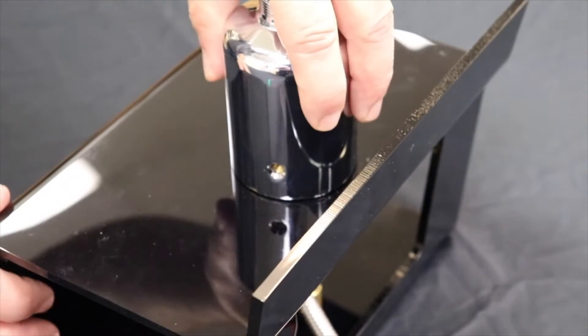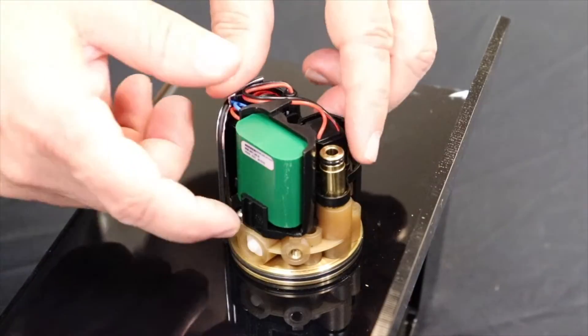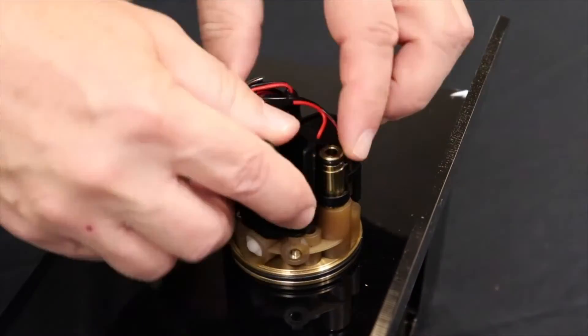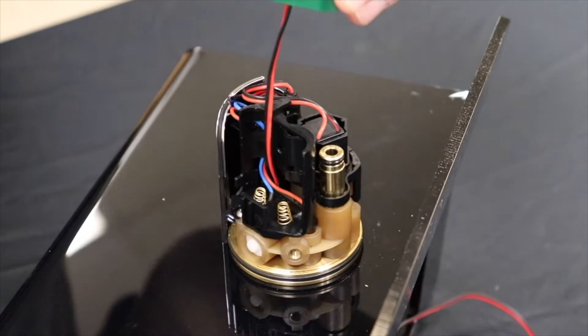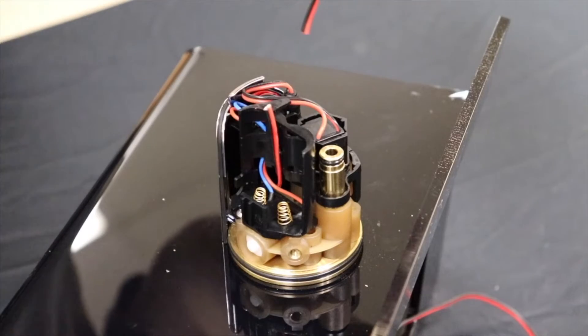With the screw removed, you can lift the spout up to expose the electronics. Pull the AC adapter out of the housing to expose the wire. Using wire cutters, simply cut the wire running from the AC power adapter.